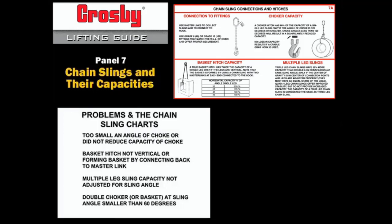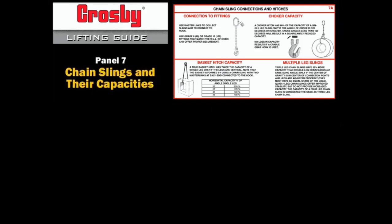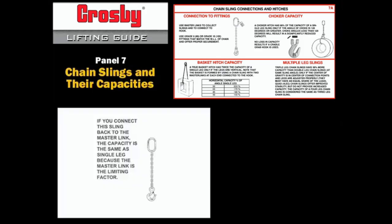Another problem is a double choker or basket at sling angles smaller than 60 degrees. The basket hitch of a chain sling has twice the capacity of a single leg if the legs are vertical. However, if you connect the chain sling back to the master link, the capacity is the same as a single leg because the master link is the limiting factor.